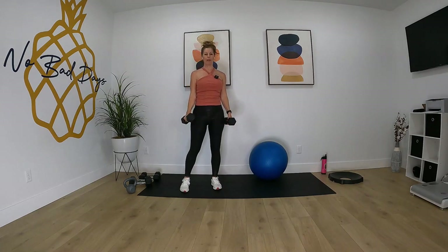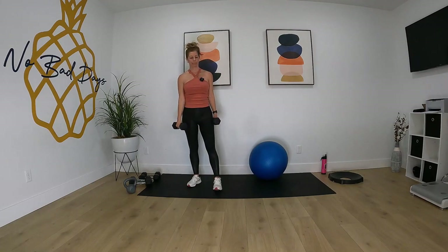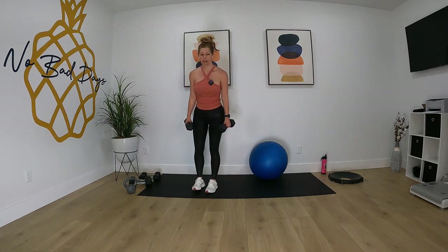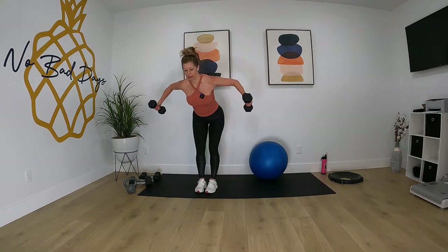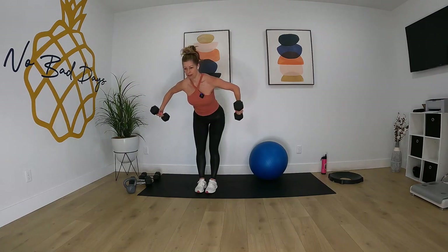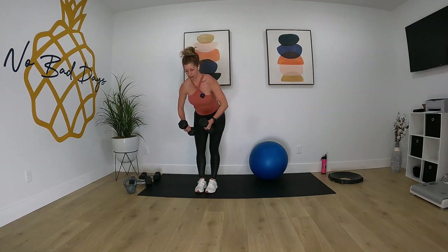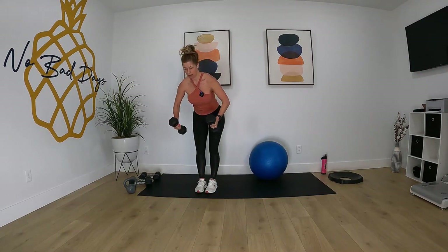And time. We're going to go into our bent over fly. Let's bend it over, hands together, pull. Let's go.